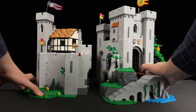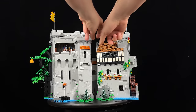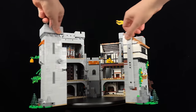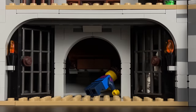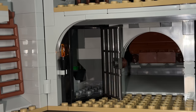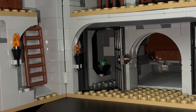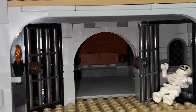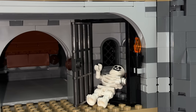You have the option to detach the two sections from each other, but you can also open the castle like a dollhouse, similar to what we saw with the Home Alone set. Sliding down from the drawbridge, you find yourself in the dungeons, where two jail cells await. One cell even has a secret escape route behind a sliding rock wall. If you find yourself in the other cell, your fate may be similar to its current occupant.